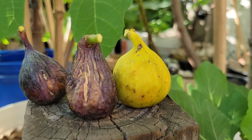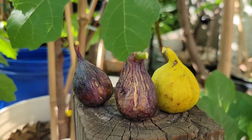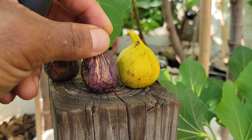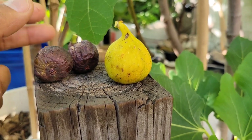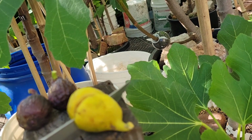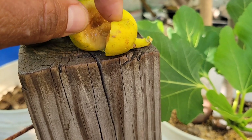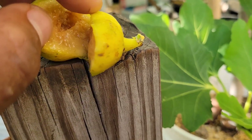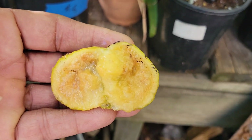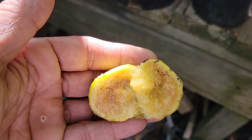So we're going to do Oro Bianco, Moro de Caneva, and Malta Black. I'm going to cut this open — starting with Oro Bianco. I don't know how this one will look... oh, this might not be good, because I saw water coming out when I was cutting the fig. Maybe it's spoiled. Yeah, definitely this one is spoiled. It fell from my hands, but it's not good anyway.